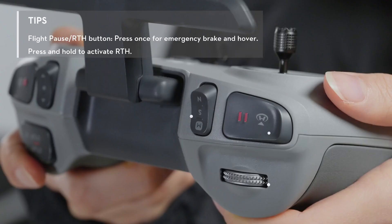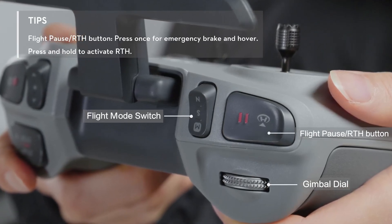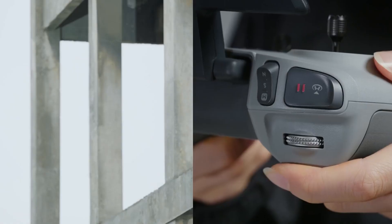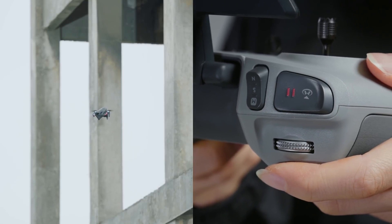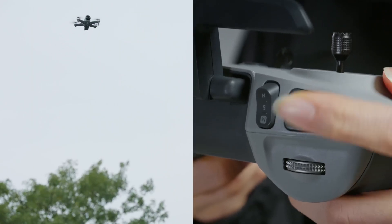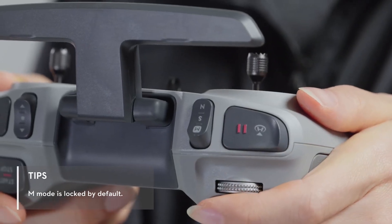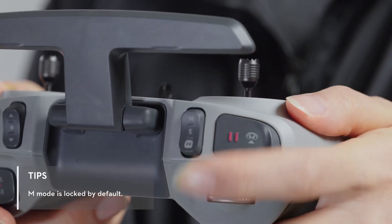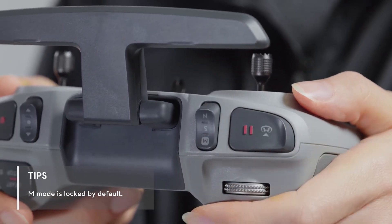On the left side of the controller, you will find the flight pause RTH button, flight mode switch, and gimbal dial. Press the flight pause RTH button once while flying and the drone will stop and hover in place. Press and hold for 2 seconds and the drone will automatically return to home. The flight mode switch supports 3 modes: N Normal mode, S Sport mode, and M Manual mode.